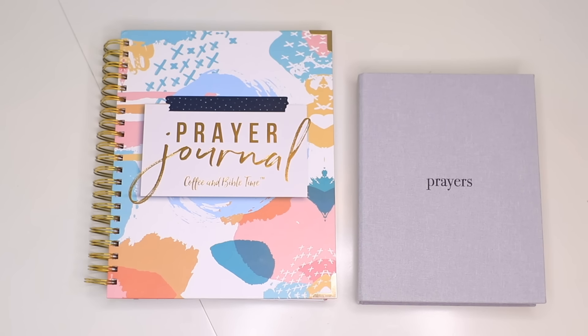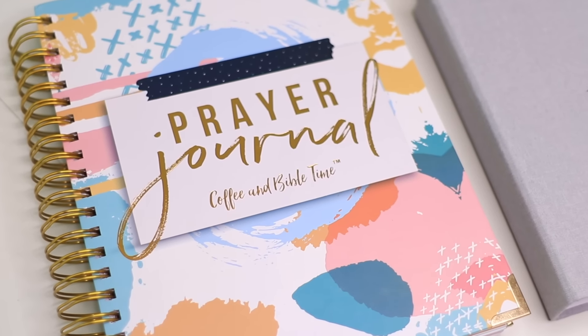Hey everyone, Ashley here with Coffee and Bible Time. I struggle with prayer and I know that you probably struggle with prayer too — we all do. And that's why here at Coffee and Bible Time we created two resources to help you in your prayer life.